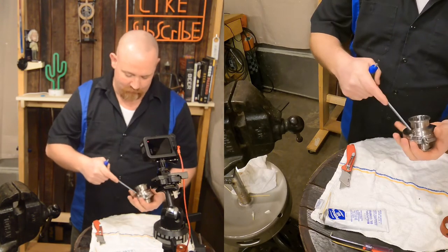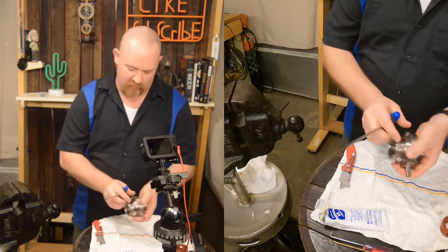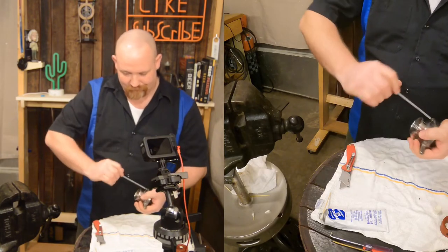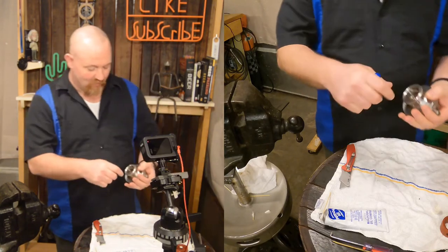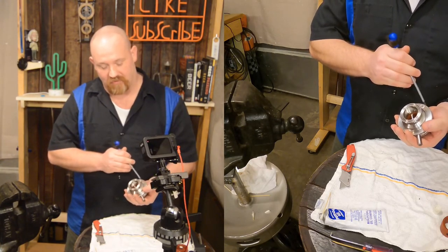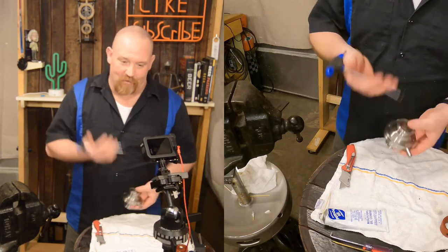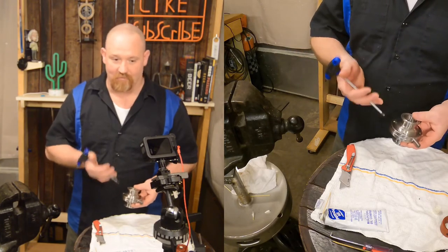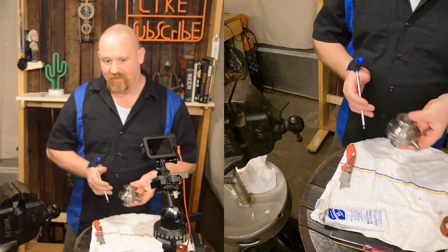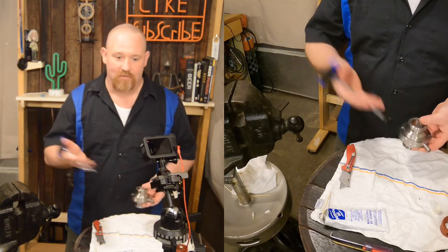When you rebuild these, you don't want to have to do it all the time. This is a good time to talk about galling — stainless on stainless can seize together. It can actually weld itself and be a real pain. A lot of people use anti-seize on the threads. I don't tend to do it because these go on machines that vibrate a lot — like pumps — and I've had the bolts back out when using anti-seize. It's up to you though.